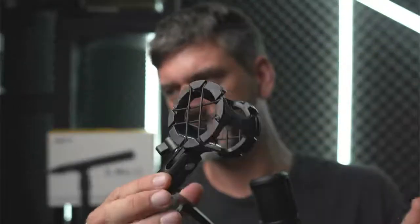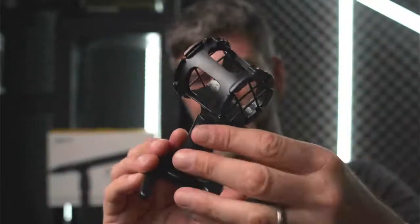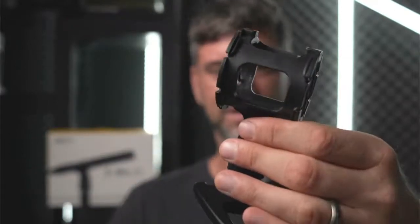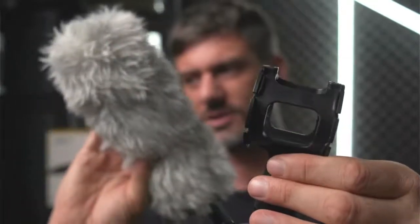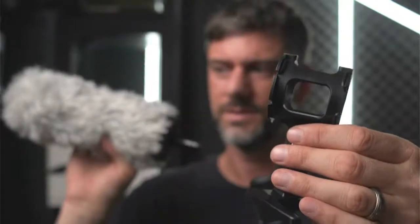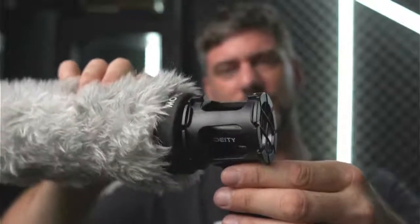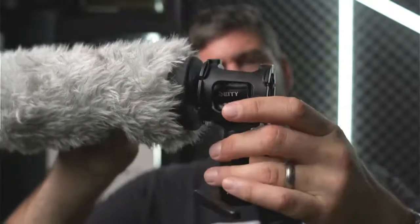Here's what the shock mount looks like — this is probably an Amazon Basics shock mount. The problem is that if you have a larger dead cat — like this one I have for my other mic — when you go to put it on, you're sacrificing a lot of space and it's not going to work. So I had to buy an entirely new dead cat.